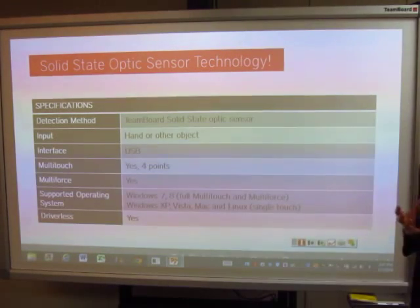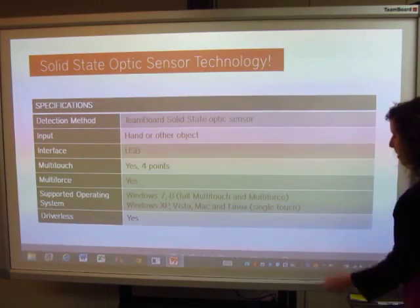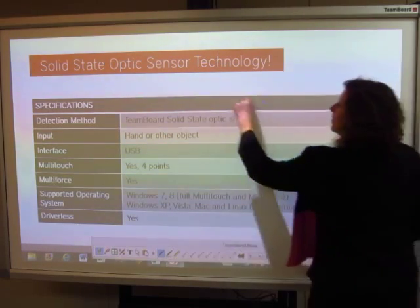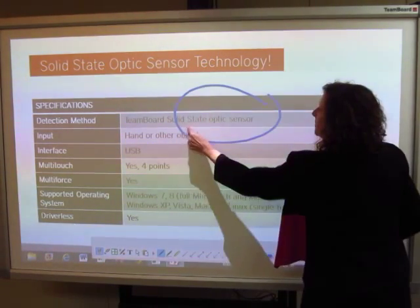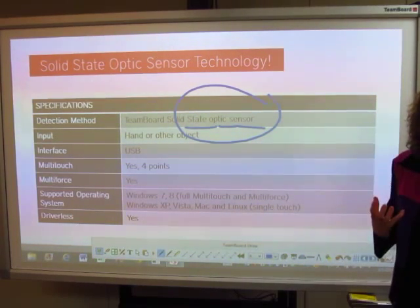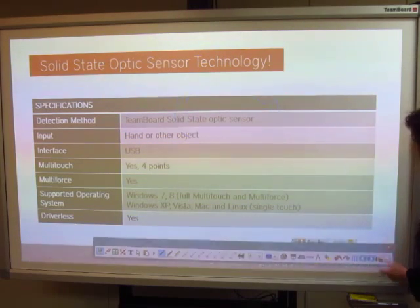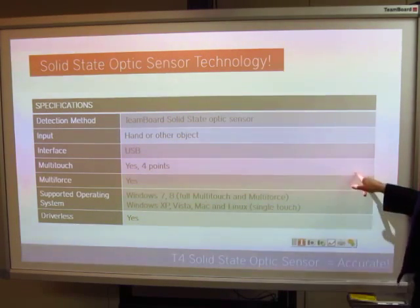There are also technology aspects of this product that set it apart. We'd like to point out the State Optic Sensor, which means it's extremely accurate — so where my finger goes, so does my annotation.